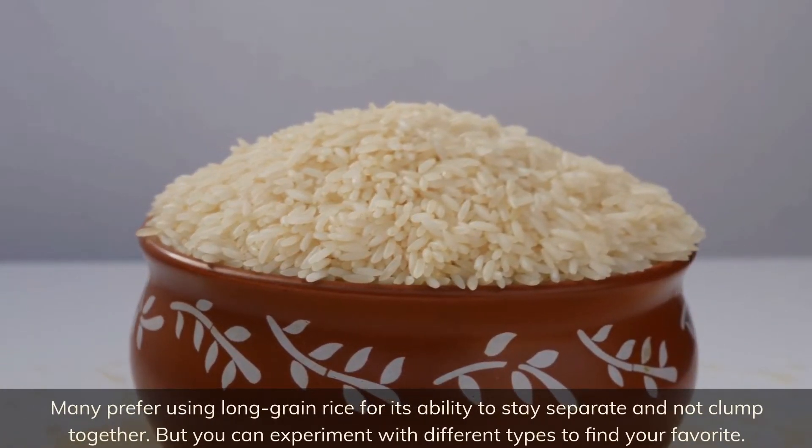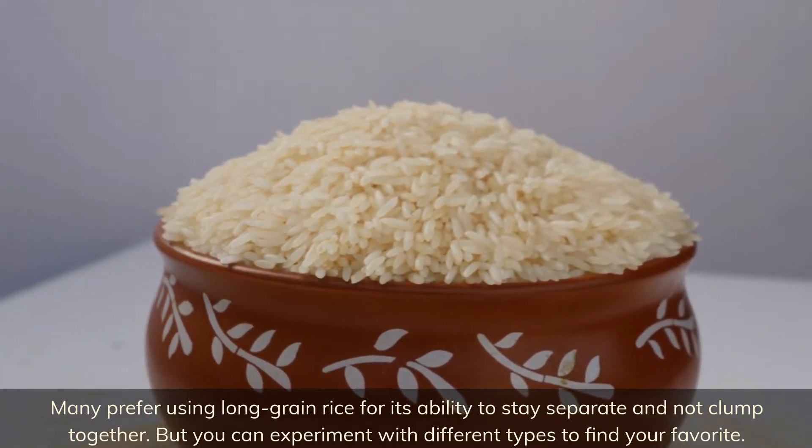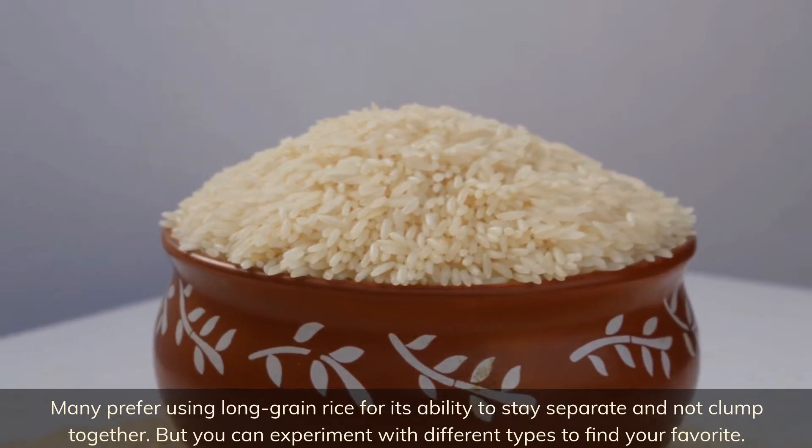Many prefer using long grain rice for its ability to stay separate and not clump together, but you can experiment with different types to find your favorite.